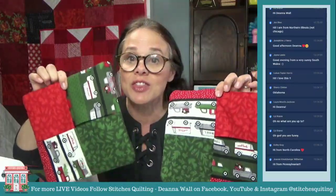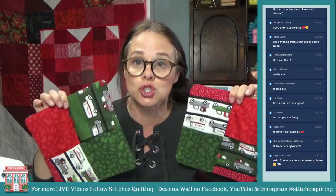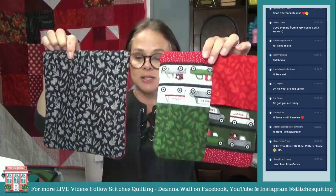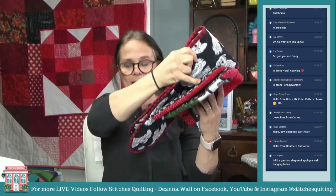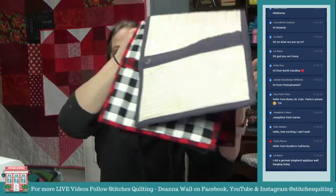The fabric I have for the Christmas hot pads is four dollars a yard at the Stitches Quilting Store with the super lucky fabric sale. All of that Christmas fabric is four dollars a yard. Let's get started on the quilted hot pad — we're going to use Liz's here as our reference for the no-binding version.